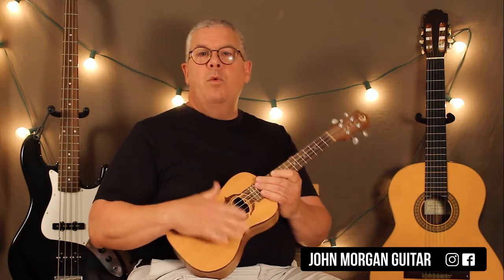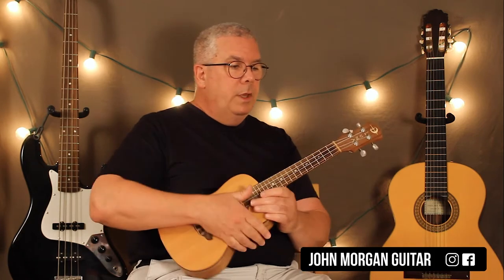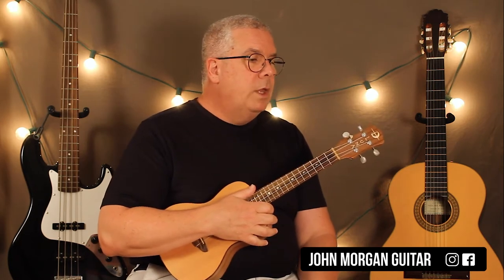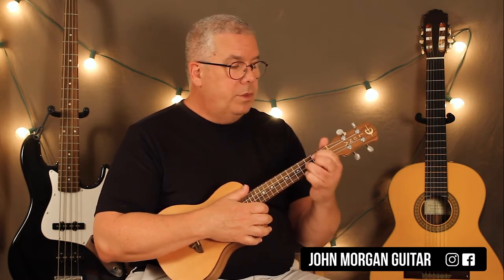Those two are shorter — it's like one measure each on those, whereas two measures on the other chords. Or you could think of it like they're sharing a measure and the other ones are getting a whole measure, depending on how you want to look at it. Strumming is usually the problem with these songs.